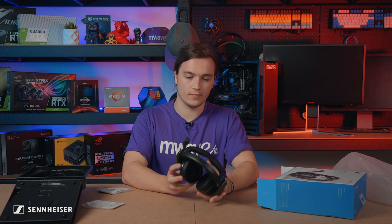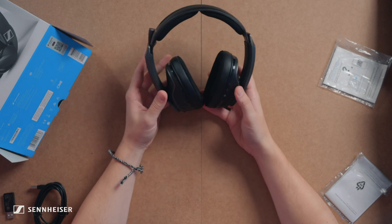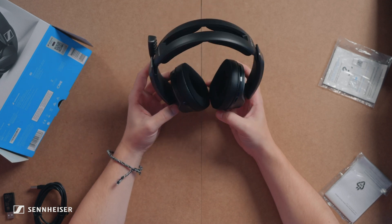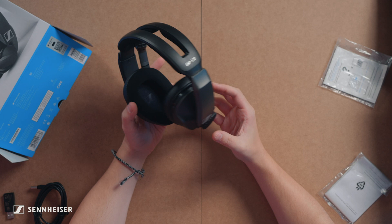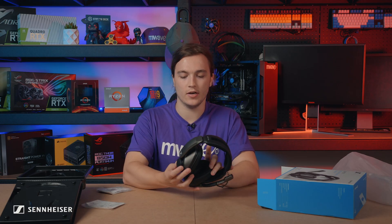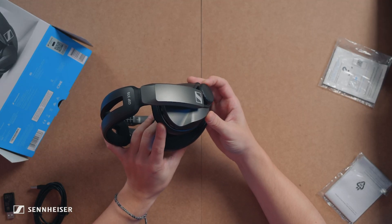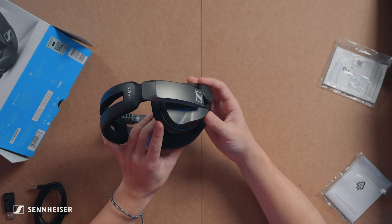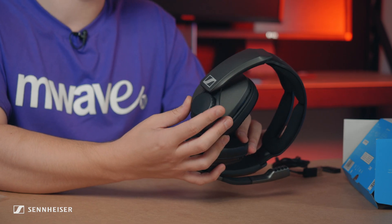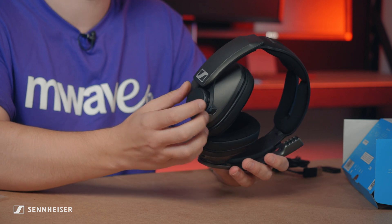So here's the headset. It's really nice — quite modest and understated, which I personally like. I don't like these over-the-top gaming headsets covered in LEDs and all that. On the side we have this very large volume knob, which I haven't seen on many other headsets. Usually you've got to go searching for it with your hand, but this makes it super easy — you can just reach to the side of your head and turn it up and down.